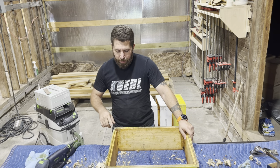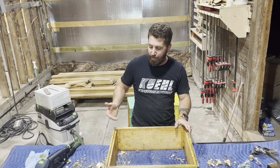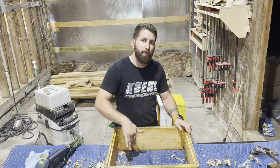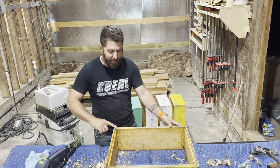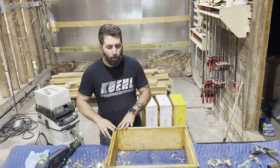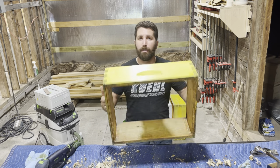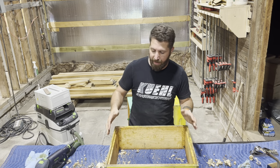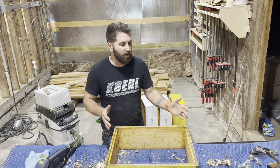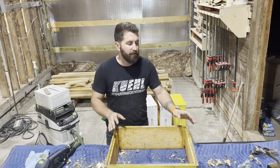Reason number two: every time there's a high spot or a low spot from using that hive tool, that's a place for water to get in. Even just sitting and resting there will eventually cause the wood to rot. I want these boxes to last as long as possible — even though this is just simple pine wood, very easy to make. There's no point wasting good wood; a few minutes of maintenance on each box and they'll last a lot longer.